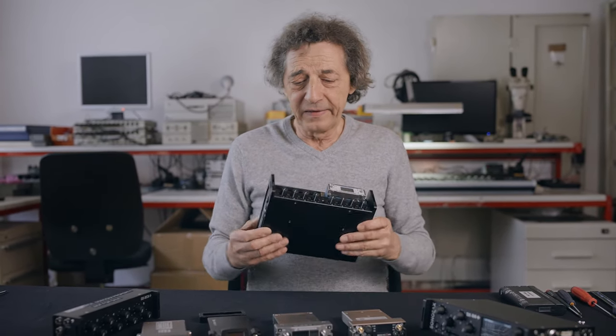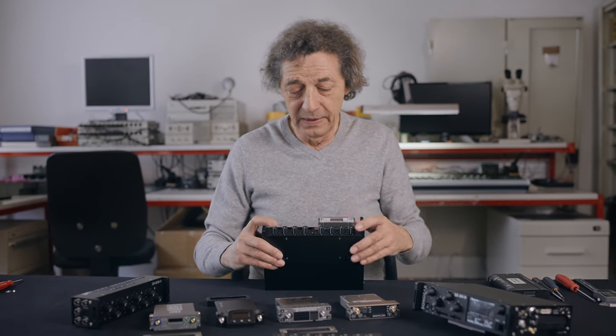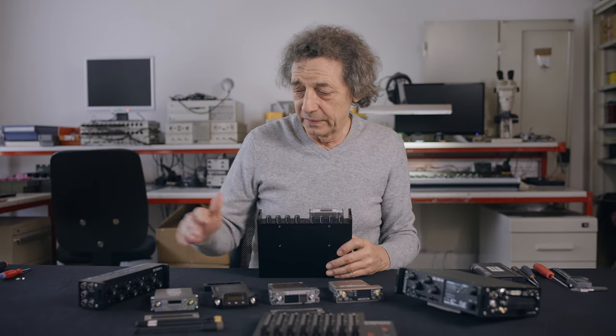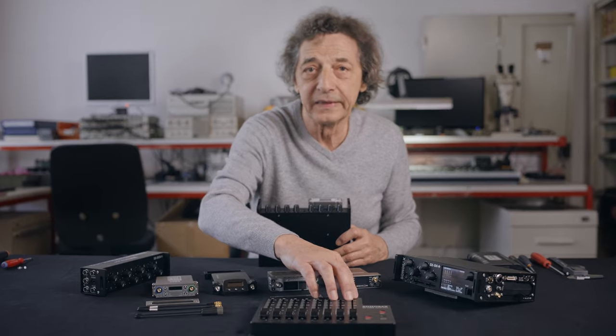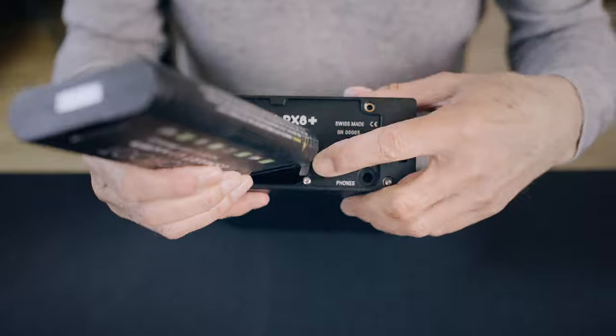This device includes 8 rotary controls and the Slate Microphone, exactly like we have on the RC8 Plus or on the LC8. The RX8 Plus has a slot for a